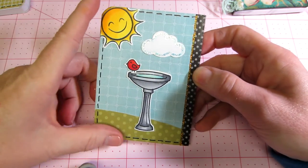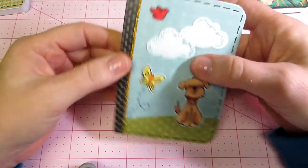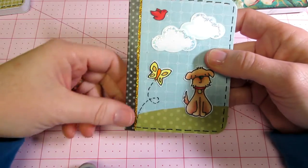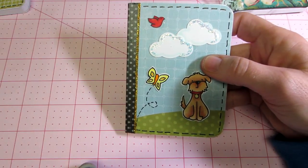And then I put the stitches around the edges to kind of finish it off. I put stickles. This is actually washi tape. The Lawn Fawn video shows her covering the binding with washi tape, and I hadn't done that before, so I thought I'd try that.